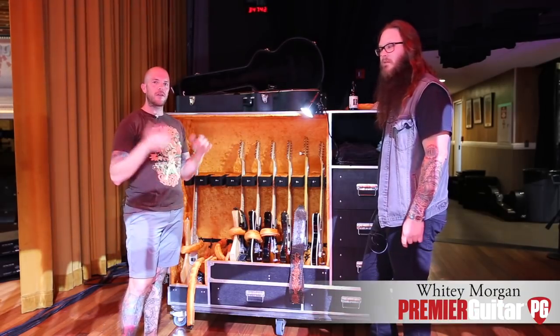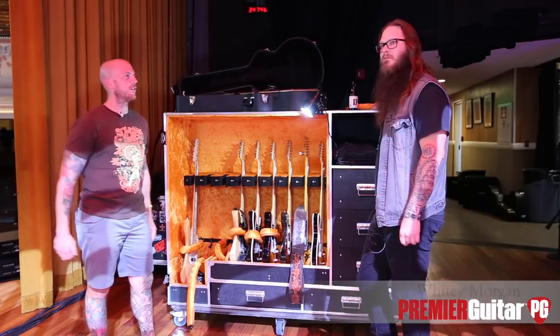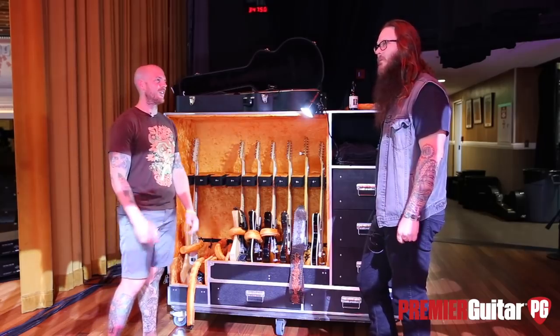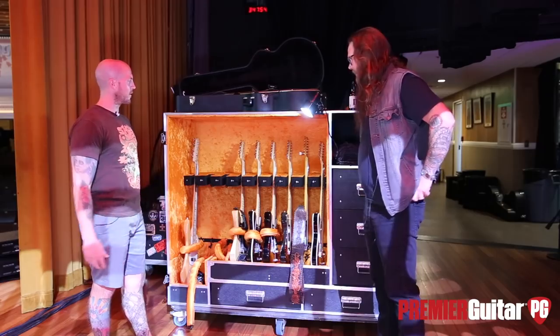Whitey, how you doing? Great, man. Thank you so much. I believe this is your first time headlining here. It is, man. Been wanting to play this place for as long as I can remember. Well, welcome to the Mother Church. Yeah, man. It's good to be here. Cool. Enough of the formalities — let's dive into guitar talk.